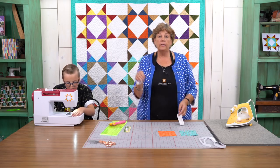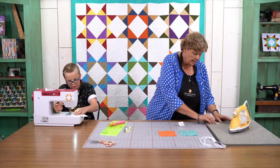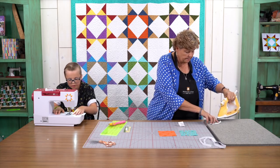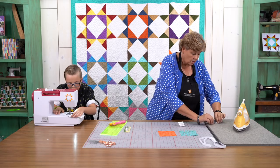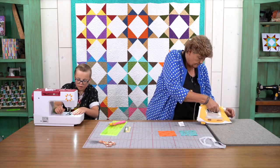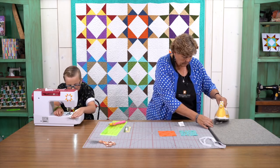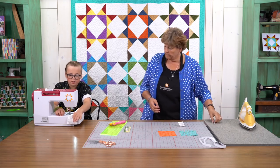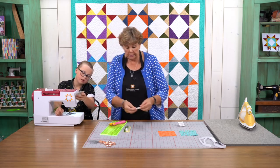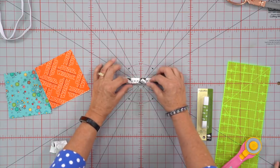While Gideon's doing that, I'm going to take one of these one and a half inch pieces and iron it to the inside. So I'm going to fold it in half like this, and then fold the two pieces into the center like this. And then fold it in half again. See I have this little piece and I've ironed the two sides to the middle and then folded it in half like this.